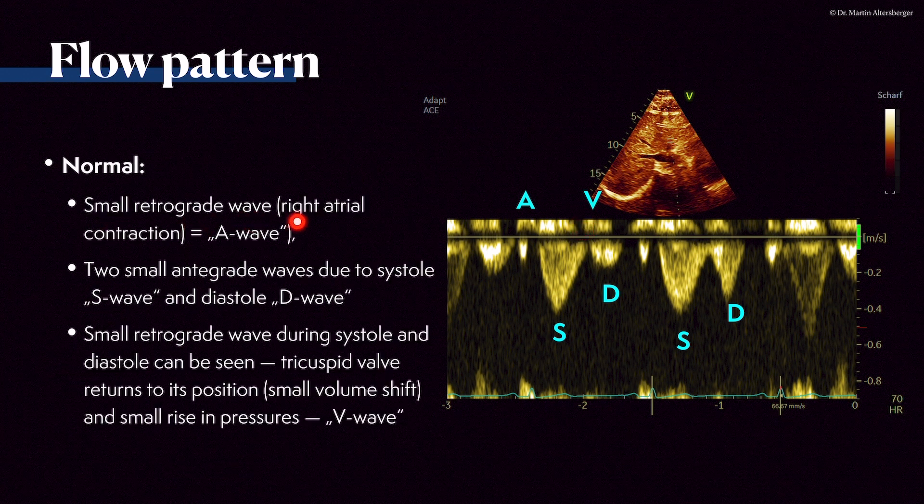The right atrial contraction is the A wave, which is normal. Two small antegrade waves due to systole — the S wave — and diastole — the D wave — should be present. The small retrograde wave during systole and diastole can be seen as the tricuspid valve returning to normal position, causing a small volume shift and slight rise in pressure, which is still physiological. This is the V wave: the closing of the tricuspid valve. Then systole, diastole, closing of the tricuspid valve, and the small retrograde A wave — the atrial contraction.